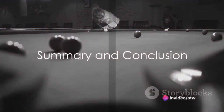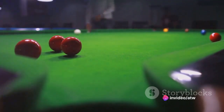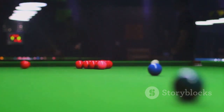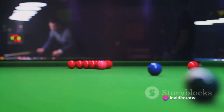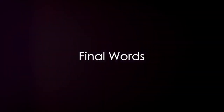In summary, controlling the cue ball is all about understanding spin, speed, and angle. Top spin, back spin, and side spin each have their uses, and knowing when to use each one is a crucial part of the game. The speed of your shot and the angle at which you hit the target ball are also key factors in cue ball control. Practice is the key to mastering these techniques, so take these tips and start practicing. Before you know it, you'll be controlling the cue ball like a pro, making your shots with precision and finesse. Happy shooting!